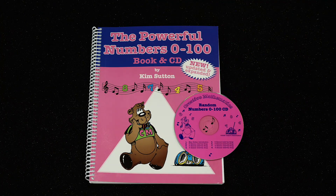My book, Powerful Numbers 0 through 100, is perfect for tons of ideas for the decahedron double dice. These will excite students as they practice number properties.